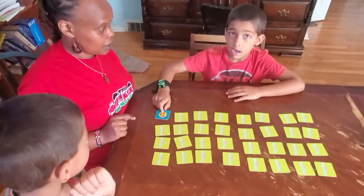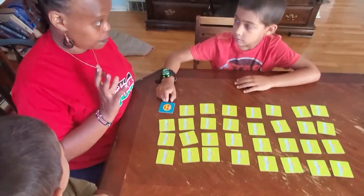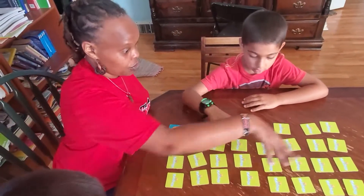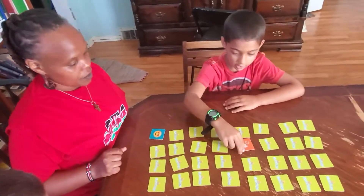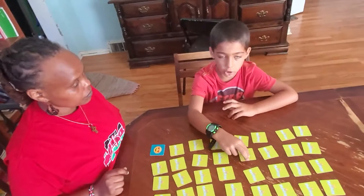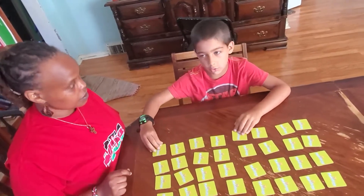So I got this card. So you are trying now to find its match. It has a match amid all this. That was wrong. When you go first, it's actually bad because other people know where stuff is, and you have to show them where it is.